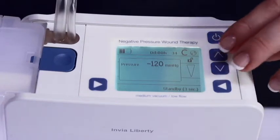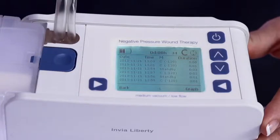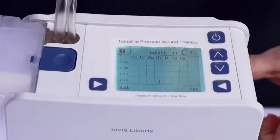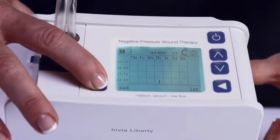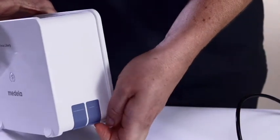To view a patient's therapy log file, press the selection up and down keys simultaneously. The therapy log file includes information regarding run times, on/off, pressure settings, therapy modes, and alarms and errors. The last 51 events are logged and displayed. To view additional log file pages, scroll with the up-down selection keys. This information is also available in graph format by pressing the graph button. To exit the therapy log file, press the back button. Patient therapy log files are downloadable through software available separately from Medela.